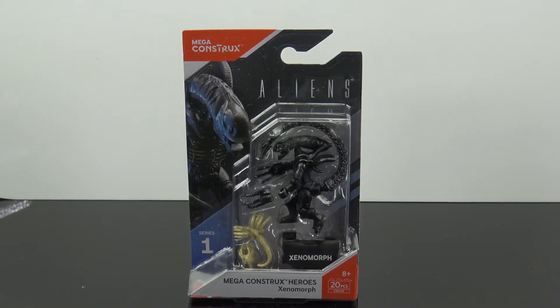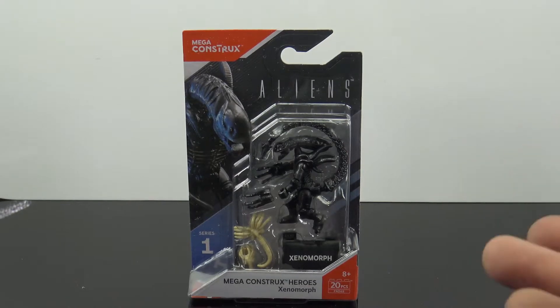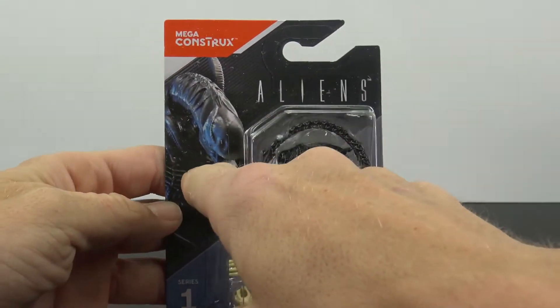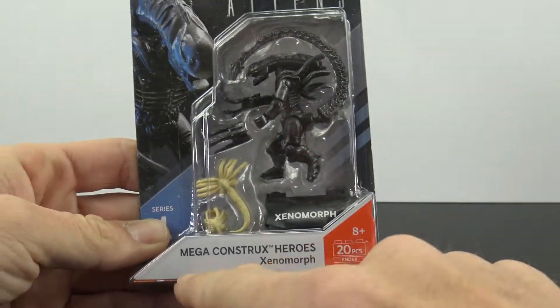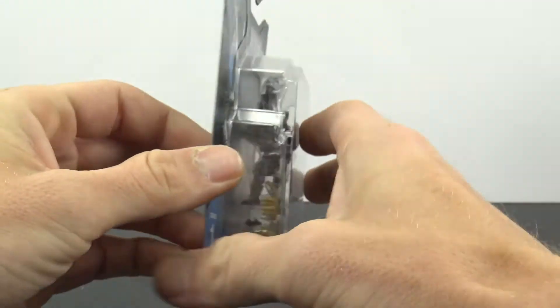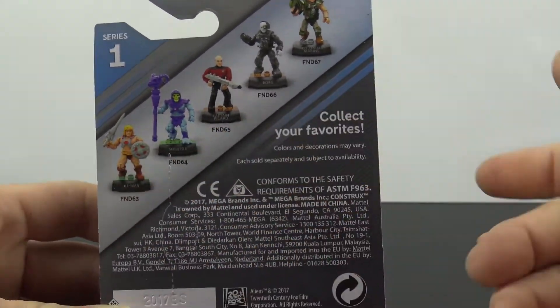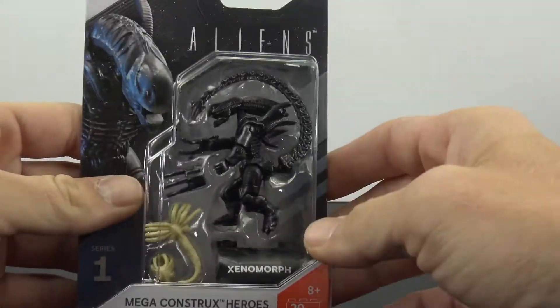Hey, what's up collectors, Jim here with another figure review. Tonight I'm taking a look at the Mega Constructs Aliens Xenomorph. These are pretty neat little figures, probably two to three inches with about six to eight points of articulation. They're definitely on the small side but pretty neat. This is the packaging — you have the Mega Constructs branding, an image of the figure, Aliens Series One with a little base Xenomorph. On the back you have the other characters in Series One. I've already picked up the He-Man and the Skeletor.